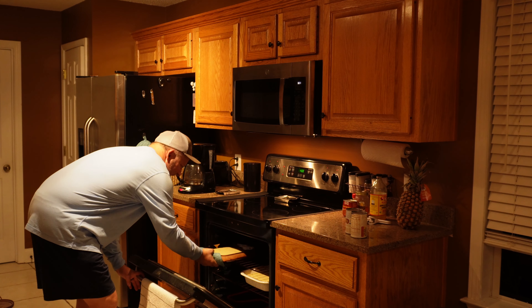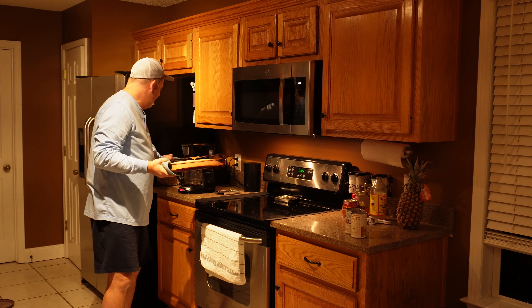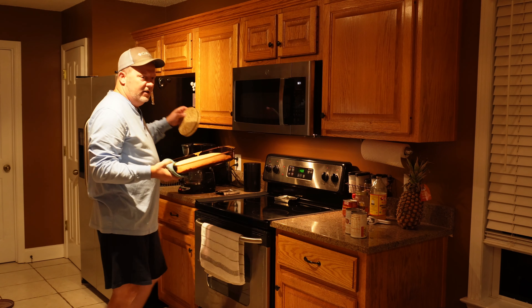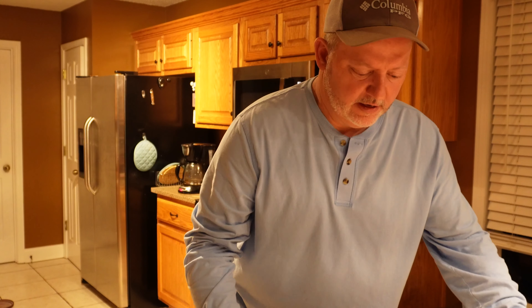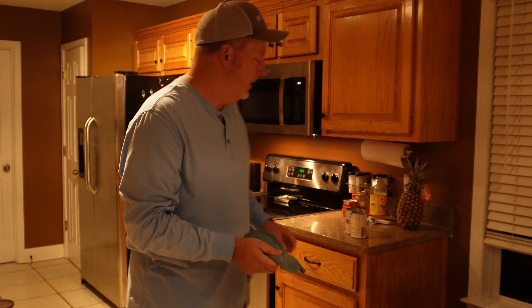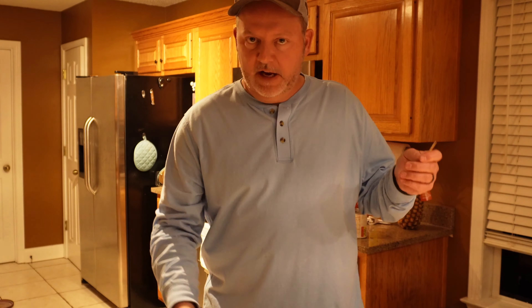I've got two big pans of it in the oven. I don't know how to tell if it's done — this is not a fancy cornbread, it's going in dressing, so it's going to have vegetables and giblets and whatever else.